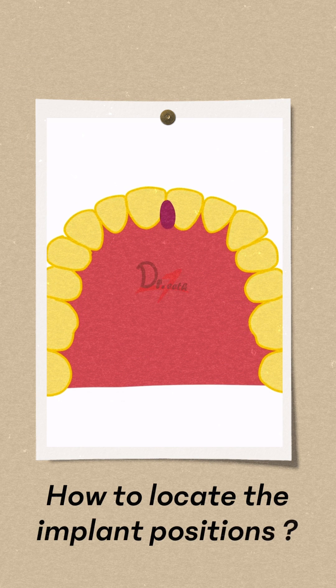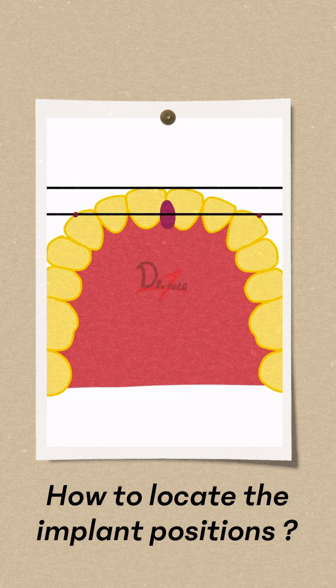We mark the incisive papilla and the canine tips, then we draw a line that bisects the incisive papilla and the tip of the canine. Another line is drawn parallel to this line and along the facial surface of the incisor.